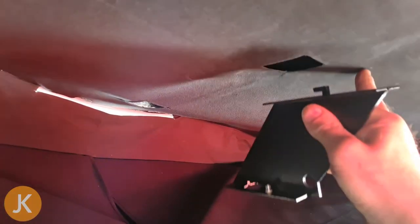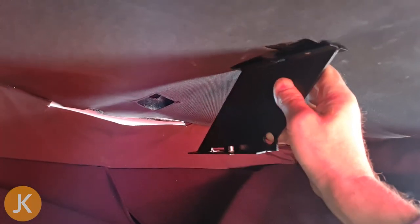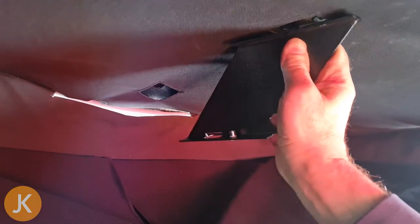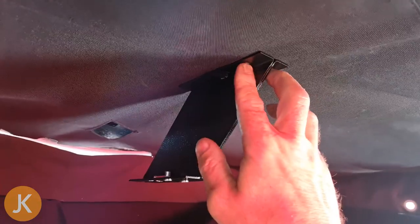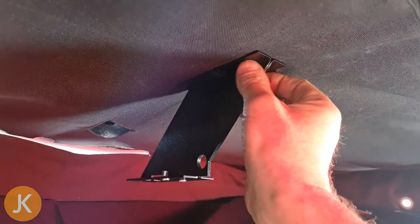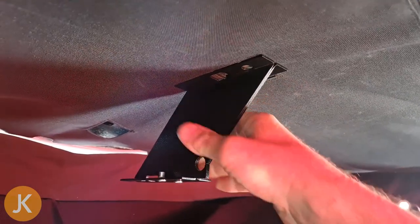Next is to fit the pull-down handle relocation bracket. The little hook at the top fits into the tailgate, then once it's in it pushes forward and our original holes line up. Using the fittings provided, thread into there and get this fitted.